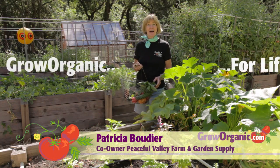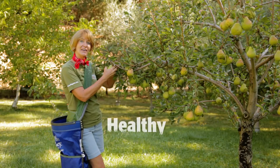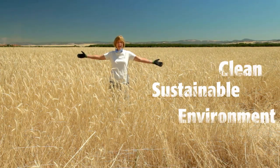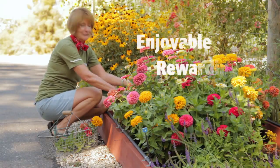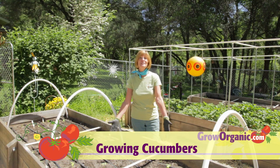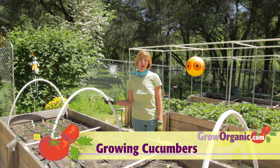Hi, I'm Tricia, an organic gardener. I grow organically for a healthy and safe food supply, for a clean and sustainable environment, for an enjoyable and rewarding experience. Cucumbers are a delicious and easy vegetable to grow in the garden. I'll show you how.